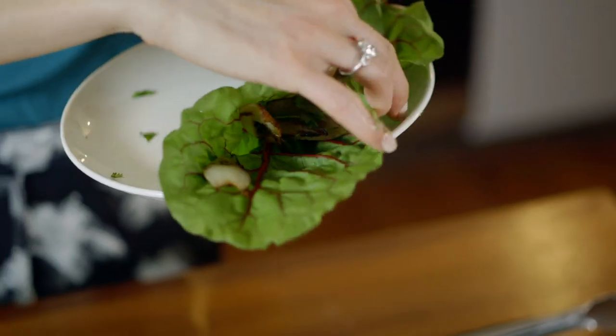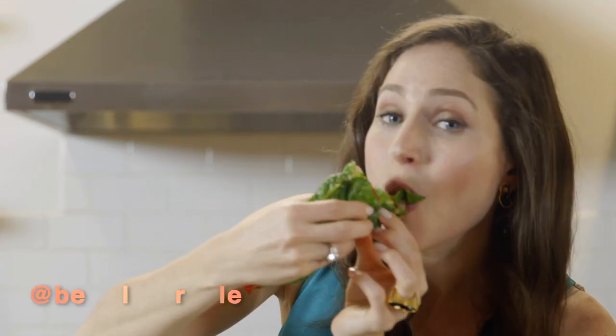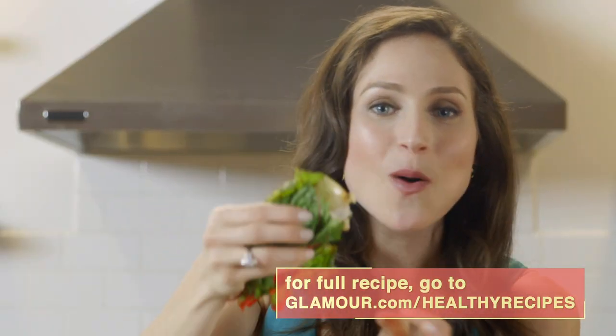All you do is you just pick it up with your hands. Looks a little silly, but it's going to taste delicious. Mmm! It's so light and refreshing and tasty. Enjoy!